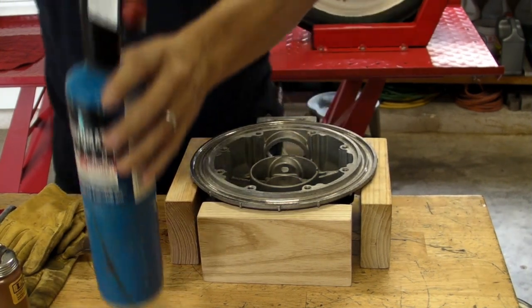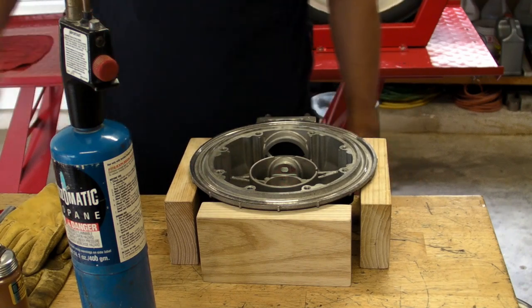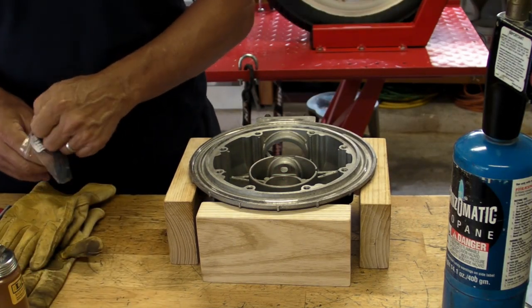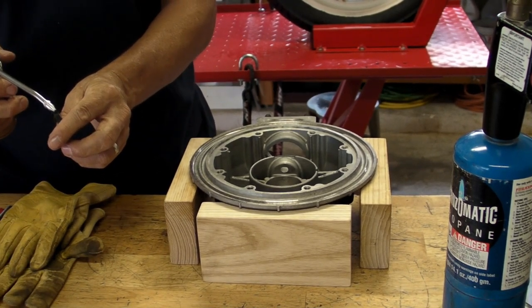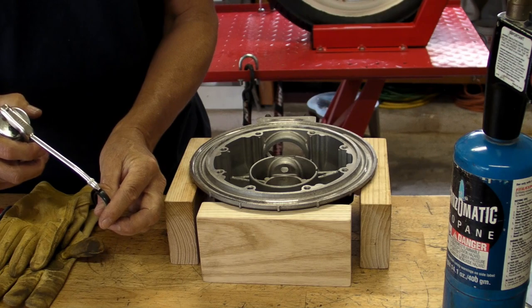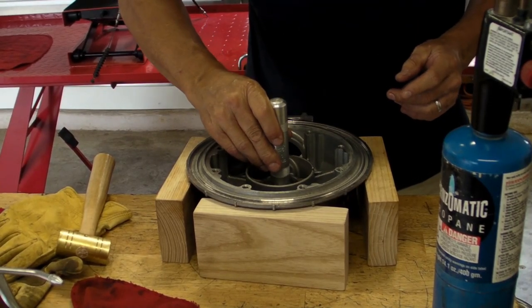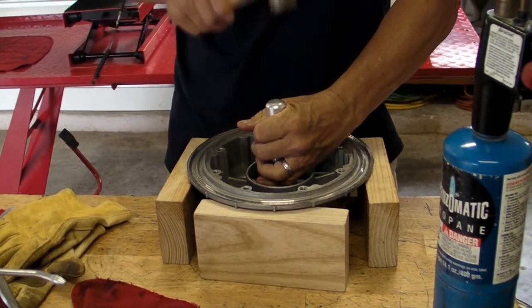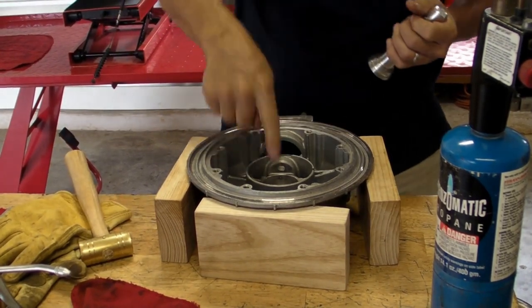I cut that footage short — it took forever trying to use the heat gun. There's another Euro Moto Electrics seal here. The heat gun took forever, so I switched to the propane torch — as long as you keep it moving, everything's okay. Here's that little seal driver going down in there really far, but with the right tool it pounded in great. It probably took ten minutes with the torch to get it hot enough.